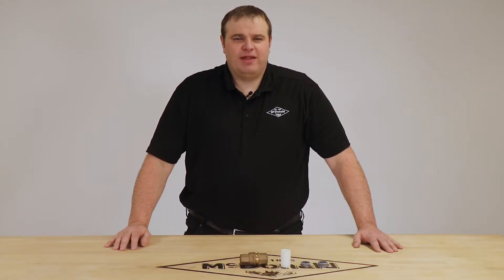Hello and welcome to another AY McDonald how-to. My name is Jim Francis, the Waterworks Product Manager here at AY McDonald.